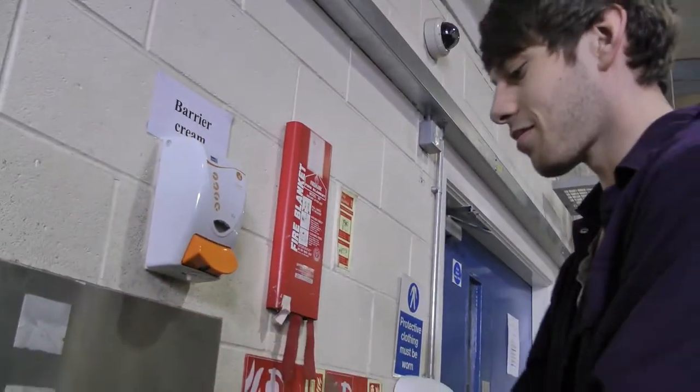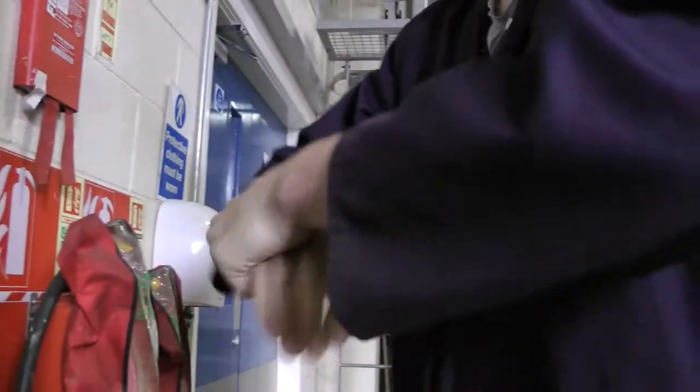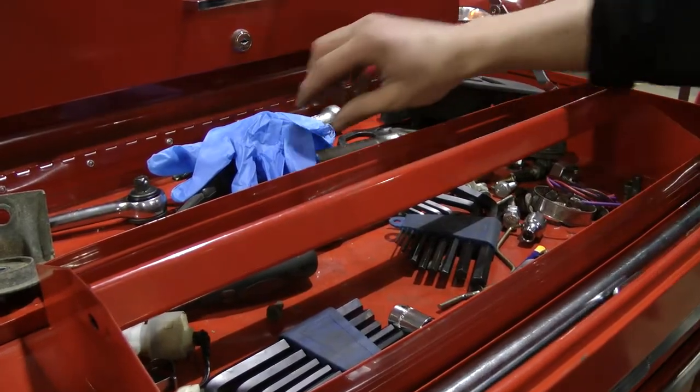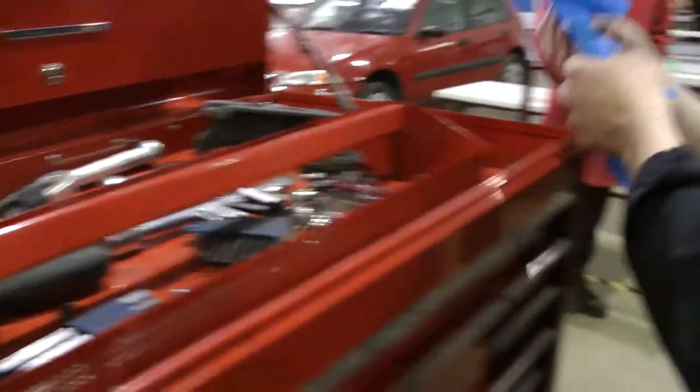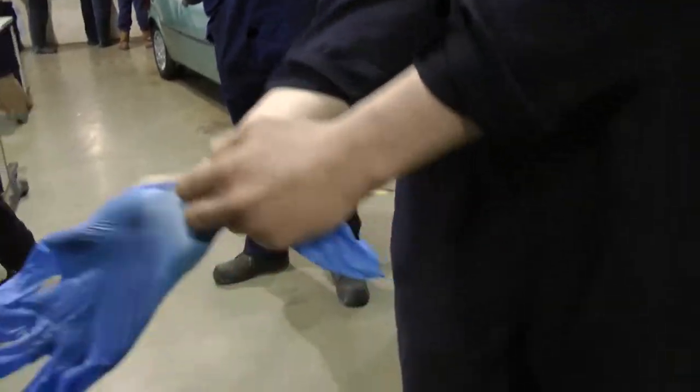The correct hand protection should always be used. Barrier cream provides a barrier between your hands and oils and greases. Latex gloves offer the same protection. It's best to try both and find which one works for you.